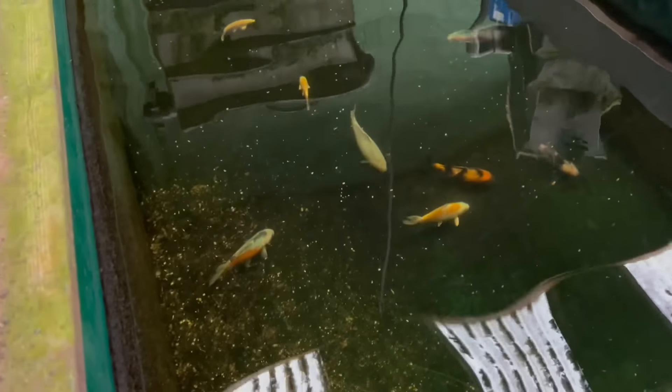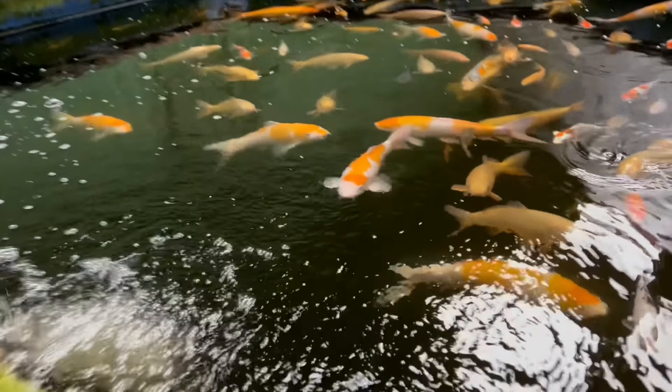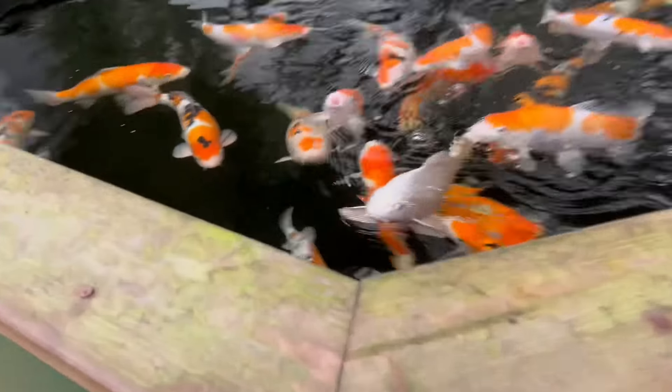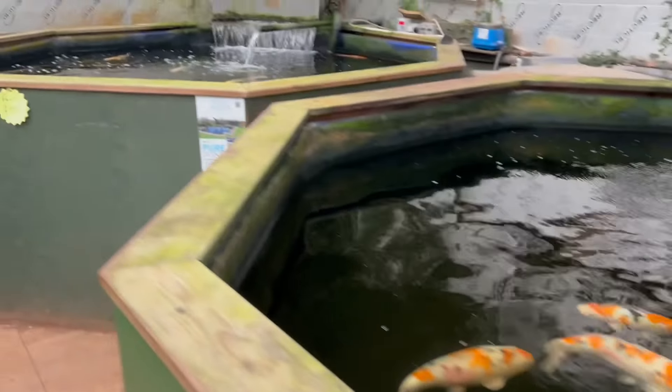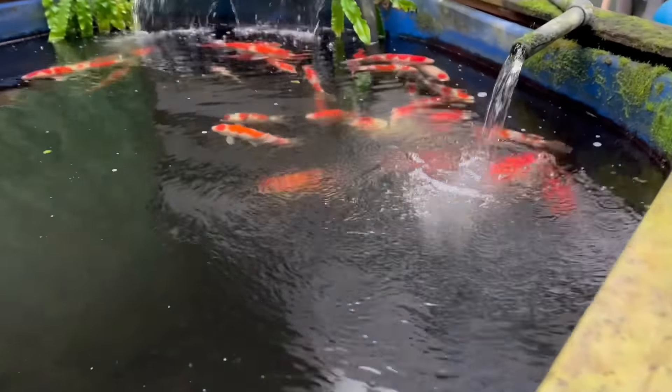While we're up here we'll have a quick nose around like we always do. These are doing alright - loads of fry in here, another tank set up, some in here too. It always makes you want to have a look when you come up here, see what's going on. That's quite nice, I like that.